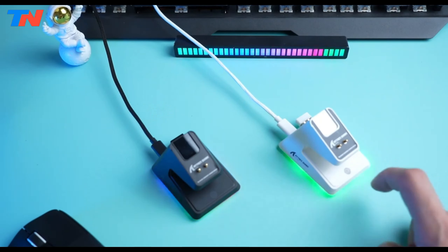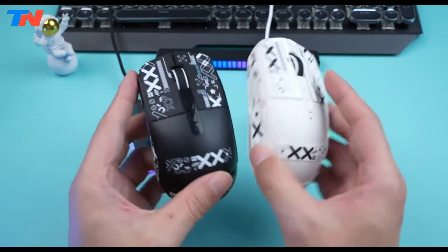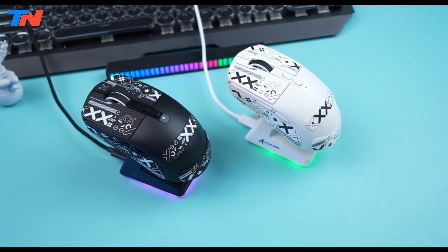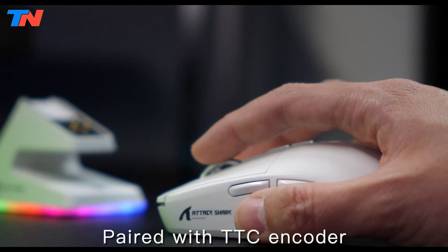Equipped with high-end Wano powder point micro switches, the X6 offers a crisp click sound, fast rebound, and quick trigger, with a lifespan of 80 million clicks. The TTC scroll wheel encoder ensures precise scrolling.